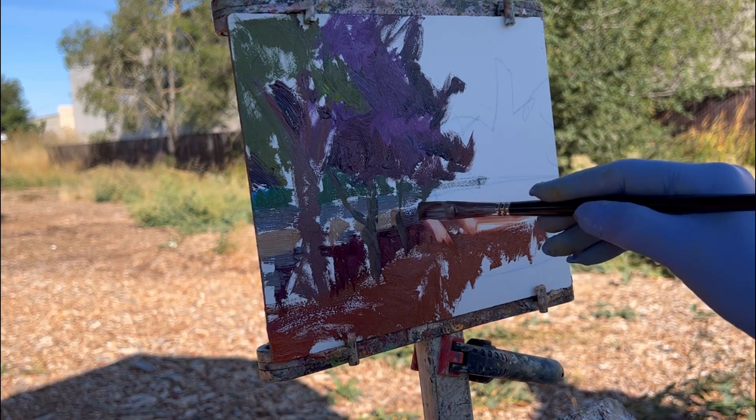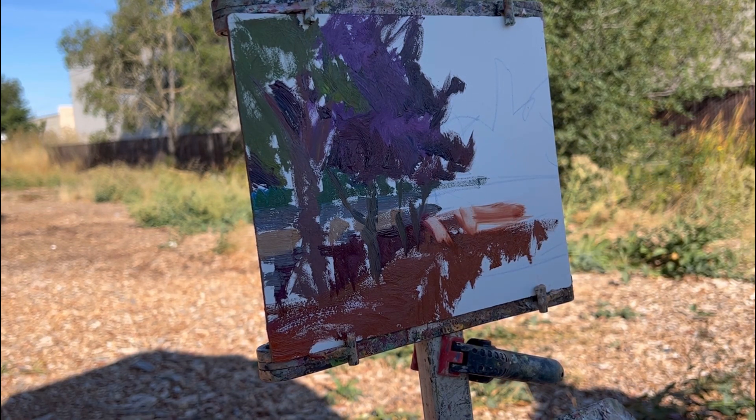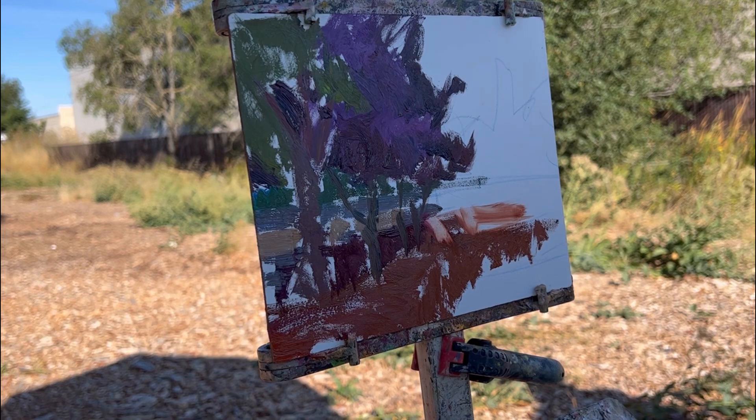I can always change a color in my second pass when I reconsider.